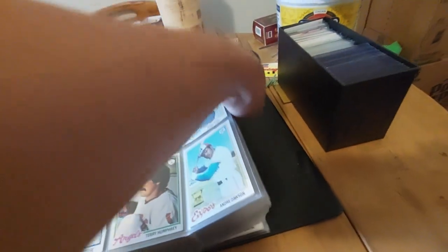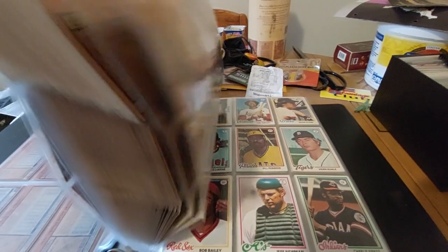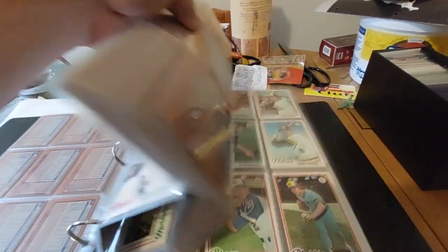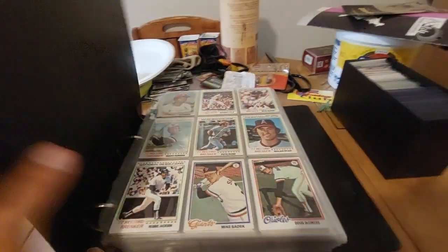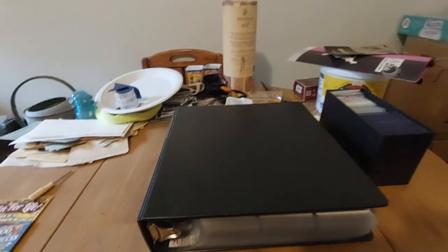There are two cards missing to complete the set, but they're not stars by any means — nothing special. I'm just going to replace those with some nice Hall of Famers from the same year. Just wanted to show you the '78 set that we're going to be putting in there.